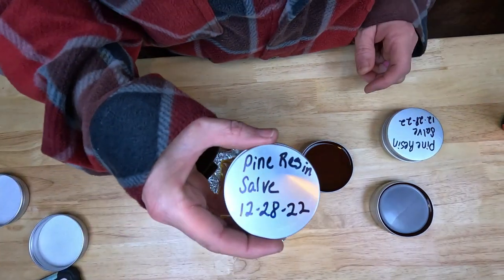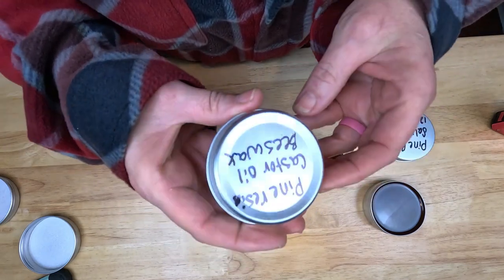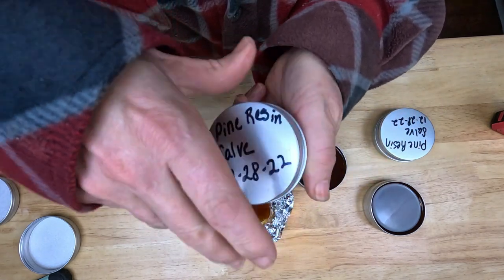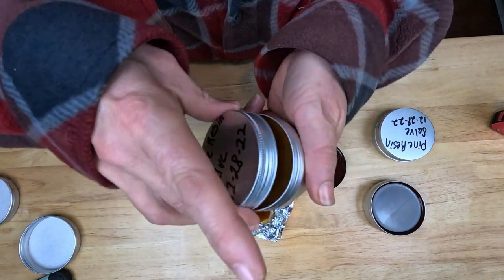Here are the ones I did from yesterday. I just mark them with what it is, the date, and on the back side I write what's in it: pine rosin, castor oil, and beeswax. Once it's dried you can see it's a nice thick salve. I really think you're going to like this. If you've ever read up on things like Neosporin, there are actually studies showing it's not any more helpful than just letting your skin heal — but to me, something the trees use themselves for protection could do us some good too.